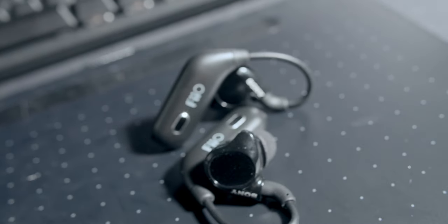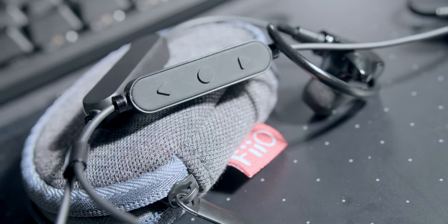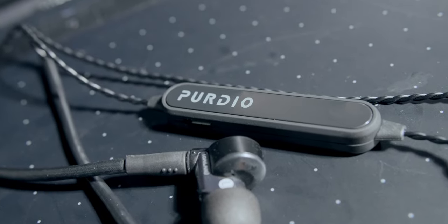Conclusion: if you want to use your in-ear monitor and want the most convenient MMCX Bluetooth cable, the FIO UTWS1 is for you. If you want the best audio quality under $50, the FIO RC-BT is for you. If you just want to listen to audio and don't care about audio quality, the Perdeo MX820 is for you.